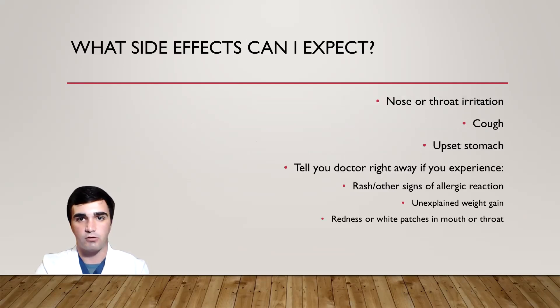As far as side effects are concerned, patients using BDES-9 can expect to notice a little bit of nose or throat irritation, a little bit of a cough, and a little bit of upset stomach. If you begin to notice rash or other signs of an allergic reaction, any unexplained weight gain, or redness or white patches in the mouth or throat, go ahead and let your doctor know right away, as these can be signs that BDES-9 is not the right medication for you.